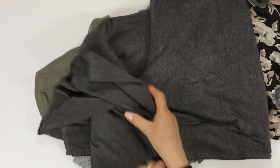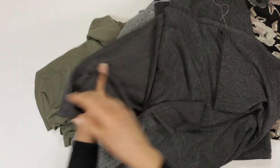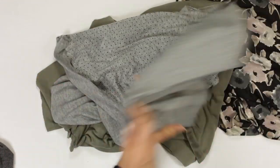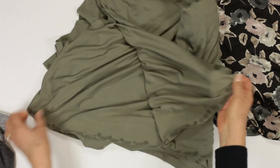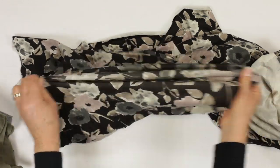Here we have a super charcoal grey with a different feel again. More grey, this time with printed spots. Another cool green with a different feel. And more printed jersey — so much to choose from, something for everyone.